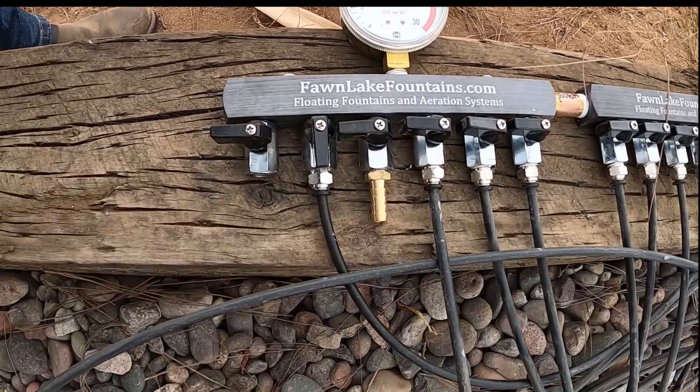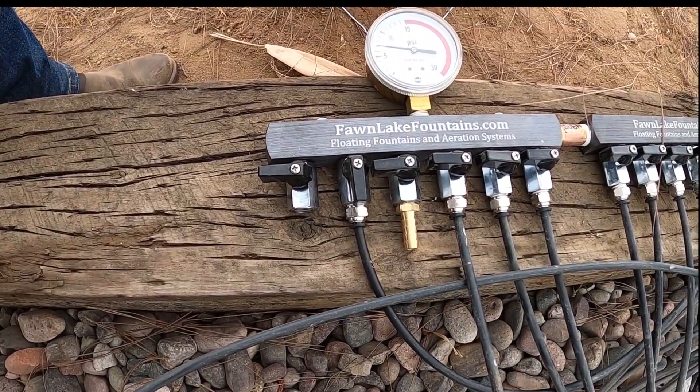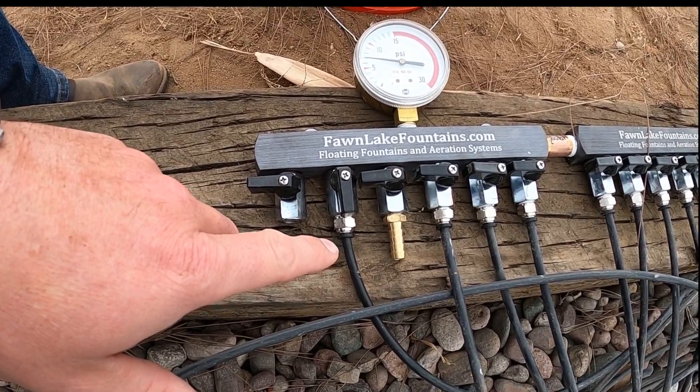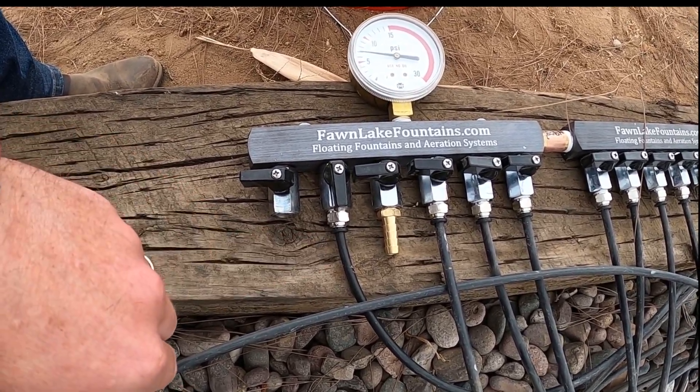That's with one on, and I'll show you guys that in a minute. That's going down to the main one that's in the bottom — the airstone that's at the very bottom of the pond.